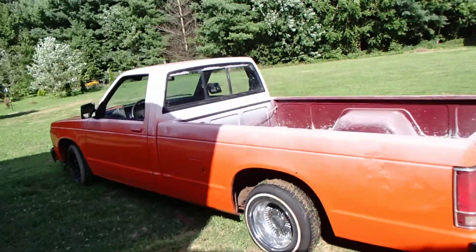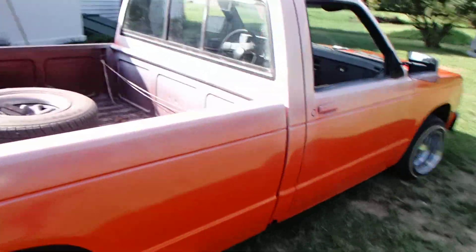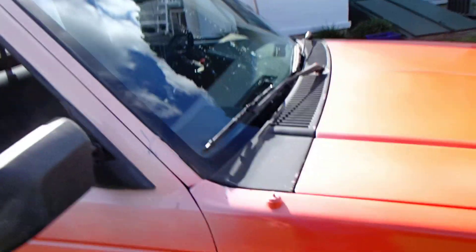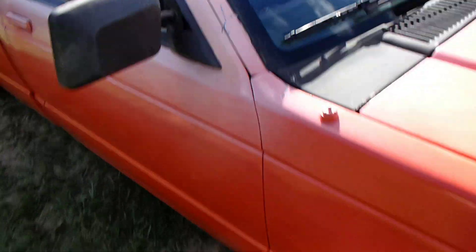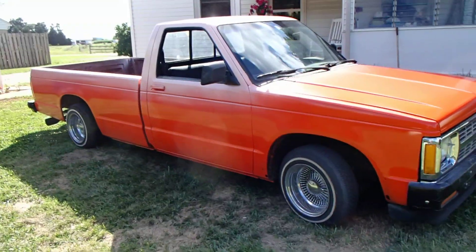Tractor paint does wonders. Just next time when I get the white, I'm gonna make sure it's the tractor paint white. The white I got was $7 and the tractor paint white is $12, so there it is.